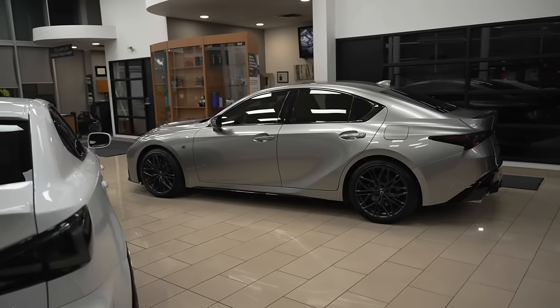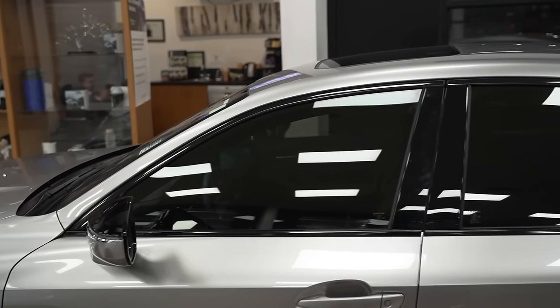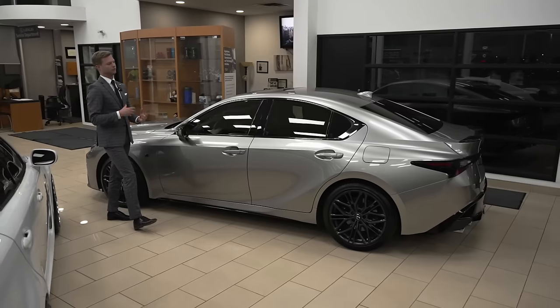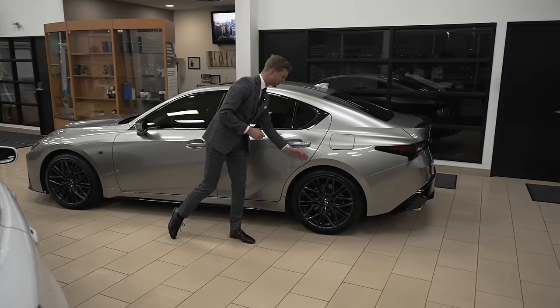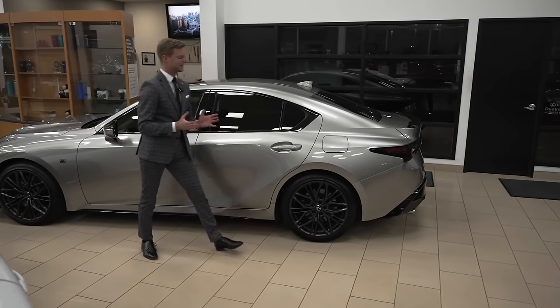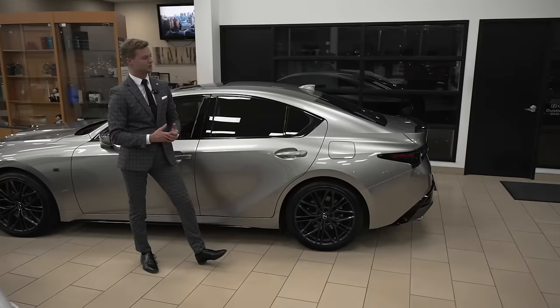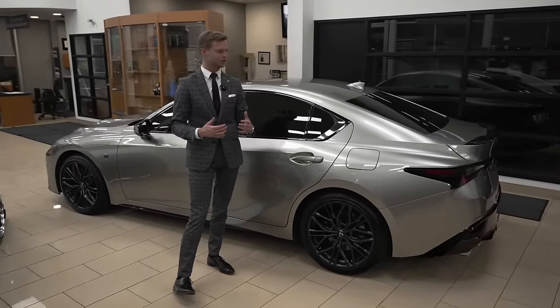The IS500 also seems a little bit taller and wider. We have extra trims like blacked-out surrounds around the windows, black mirror caps, and black door handles. The rear door actually has this big curvature that makes it look like it's going to get aggressive into a wide body kit, but then it doesn't. I'm not too sure if Lexus was maybe saving that for a future model.